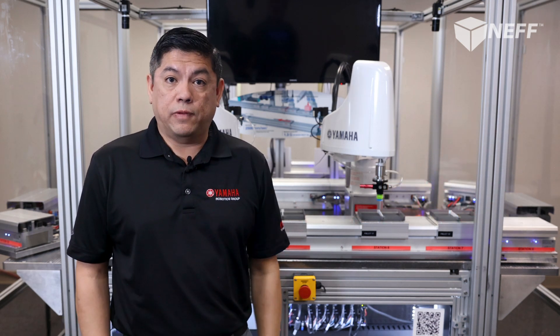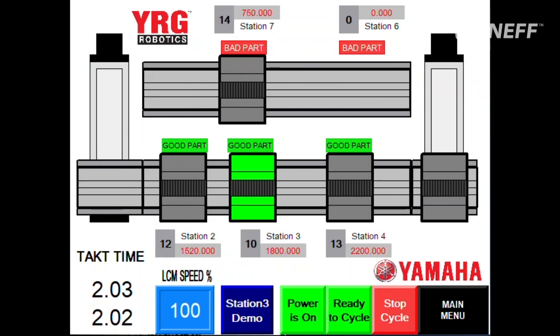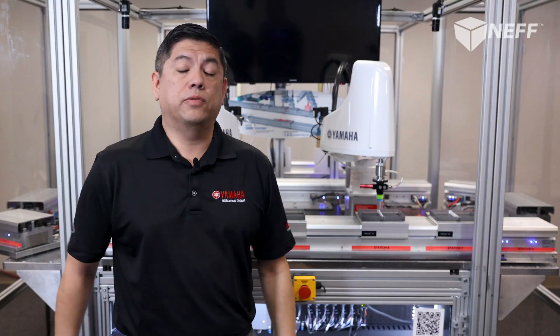For example, if your manufacturing plant runs three shifts for five days a week, the maximum throughput an LCM system can deliver is a two-second takt time. That will produce 10.3 million parts a year at the heart of your automation system.